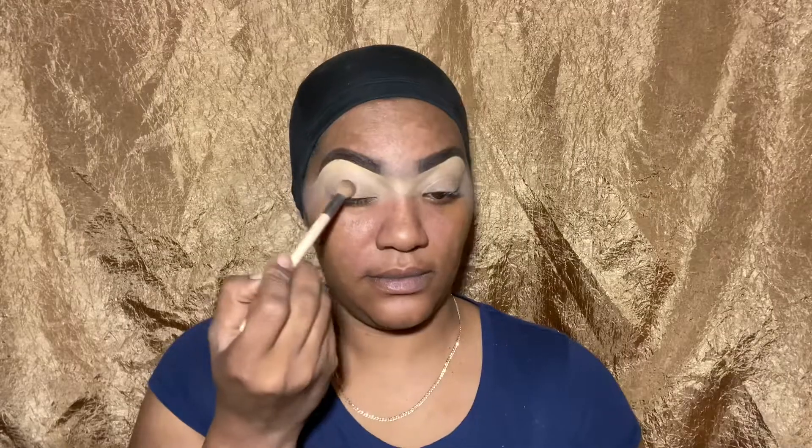What's up family, welcome back to my channel. I already have my eyebrows done, and in today's video I'm going to be using Juvia's Place mini masquerade palette.